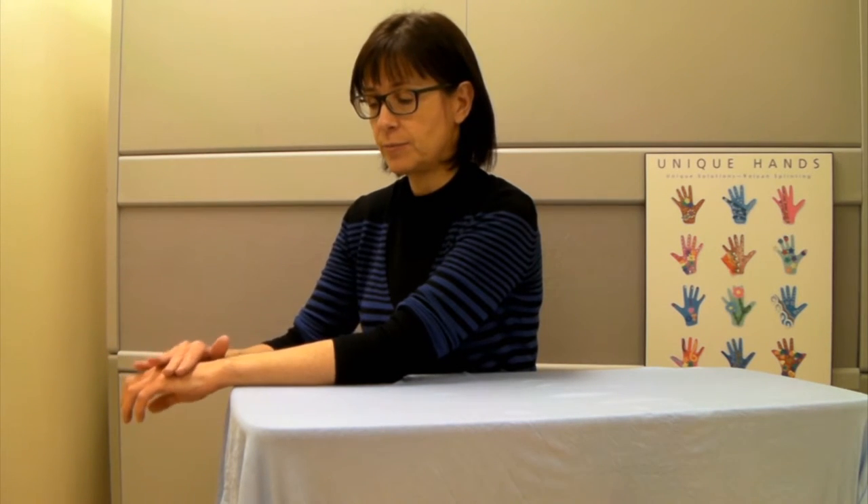When you do this exercise, make sure that you don't hold your hand in a fist but leave your fingers in an open relaxed position. Also make sure that as you're pushing forward, you don't lift your forearm off of the table.